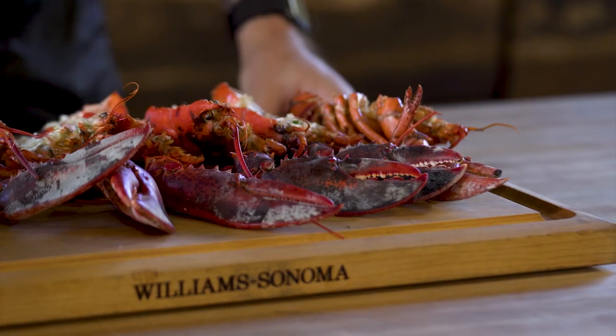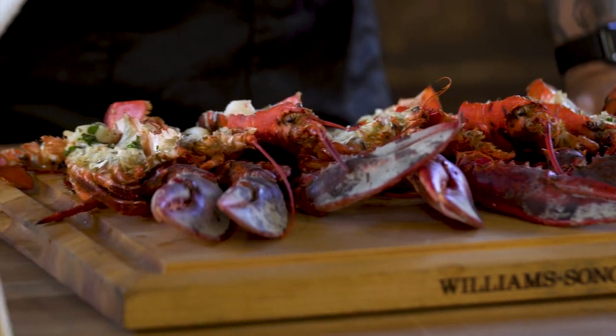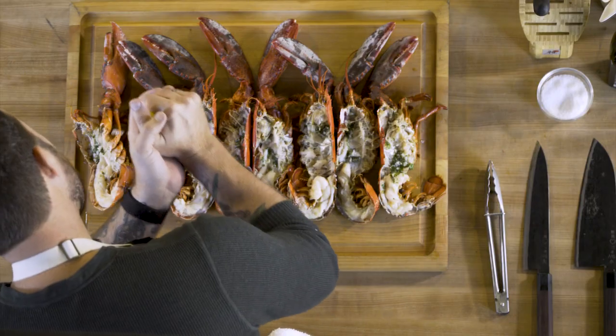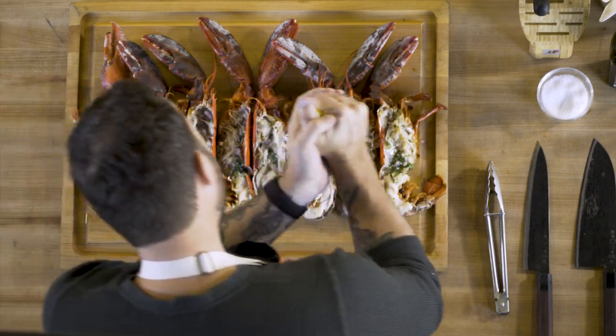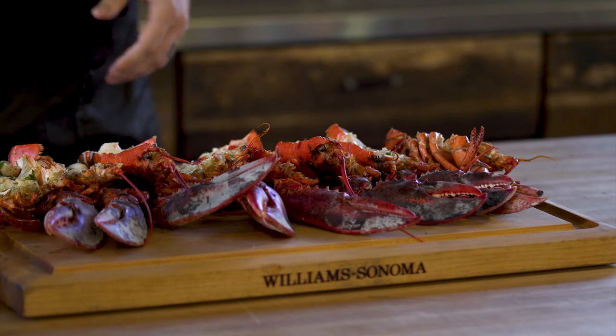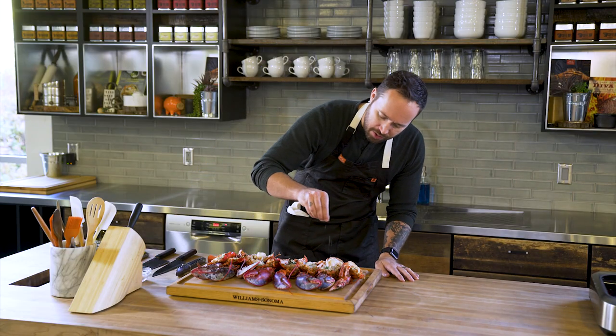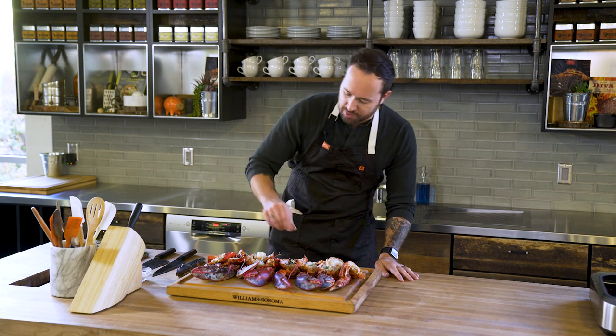These lobsters smell absolutely incredible — the garlic, the herbs, the smoke from the Traeger grill. The only other thing I'm gonna do is hit this lobster with a little bit of fresh squeezed lemon, because lemon and seafood are just a match made in heaven. And the last thing is just a nice little pinch of sea salt to bring out all of those natural flavors.